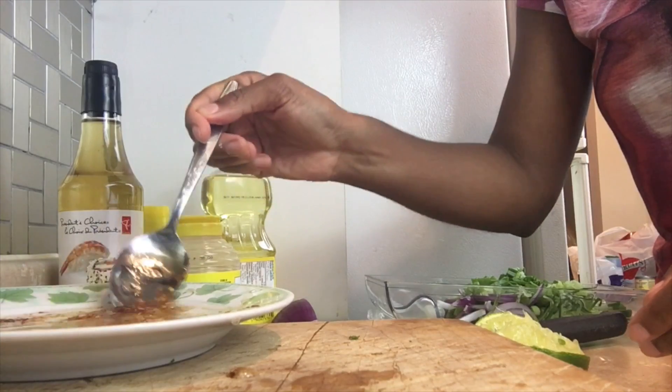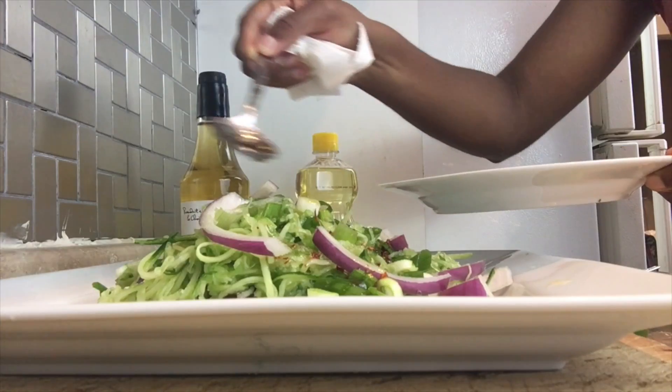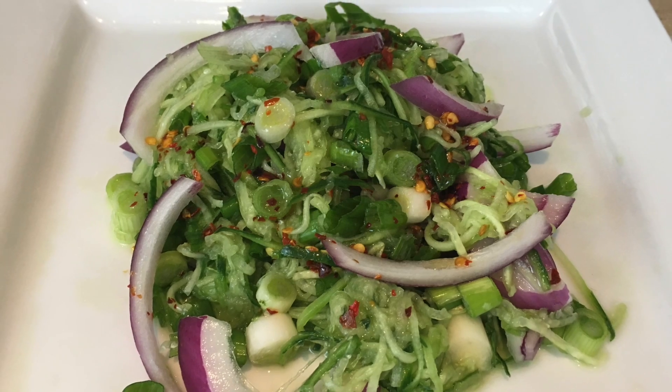Half a lime, and then you just stir your dressing all together, plate your cucumber, put your salad dressing on, and there you have it. If you like this video click the like button, click it, and don't forget to subscribe.